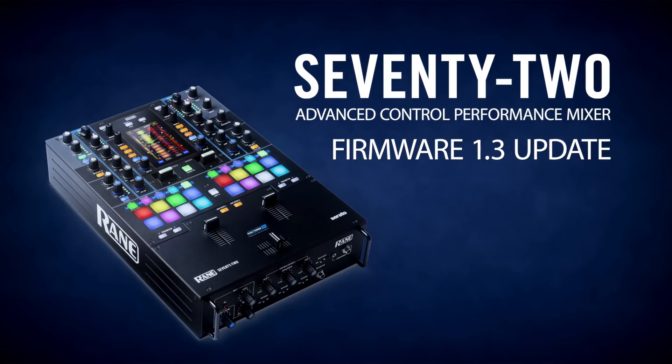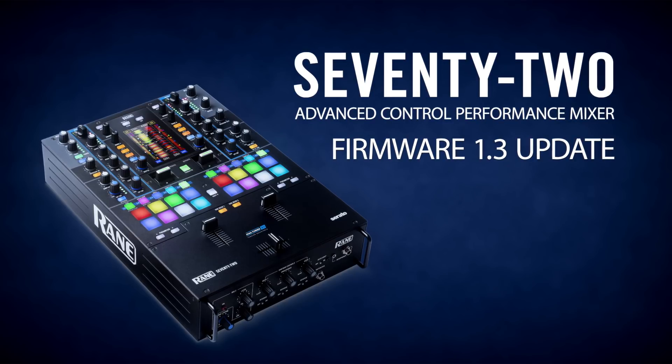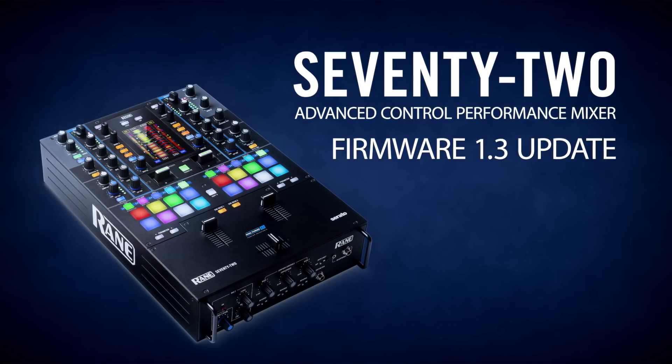These are some of the updates and improvements in firmware version 1.3 for the Reign 72. For the full release notes, visit our website for a complete list. Thank you for watching.